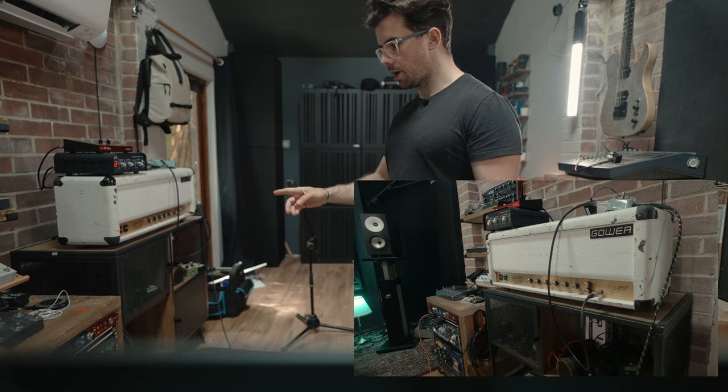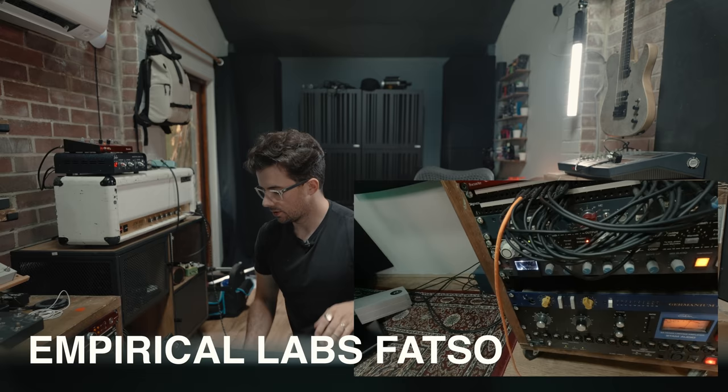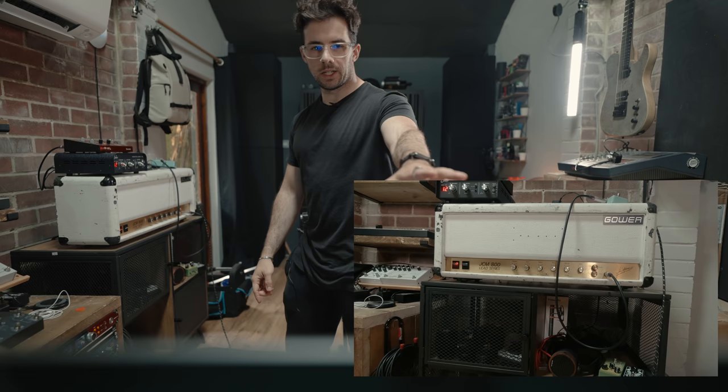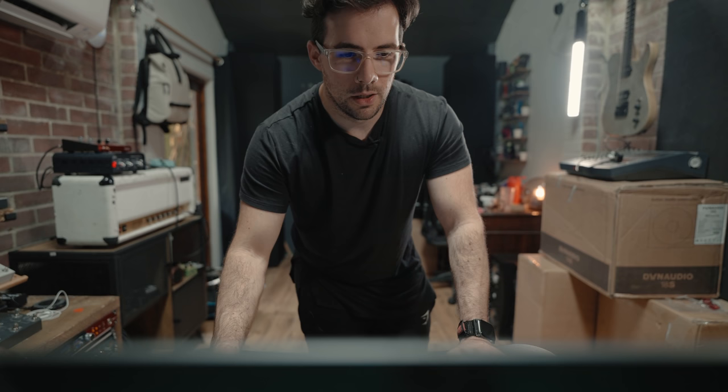We also have in line my FATSO — it's in bypass at the moment. I was playing with the input and output settings so hopefully when I turn it back on the volume won't change too much. I've got the cab impulse loaded into the Sur, so I'm not having to use any software — everything is happening in the analog domain out here.